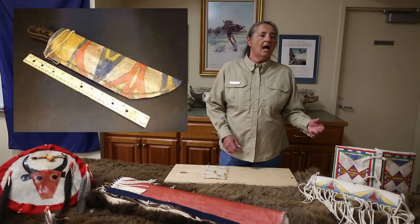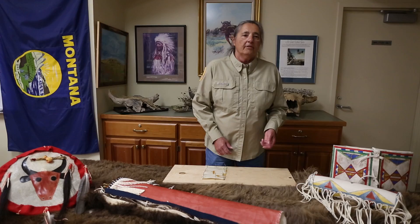The envelope-shaped parflesh were used mostly for household tools or food such as dried meat and pemmican, and were mostly made in pairs which hung on both sides of the animal carrying it.